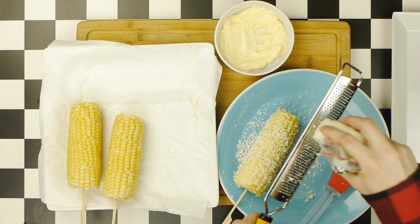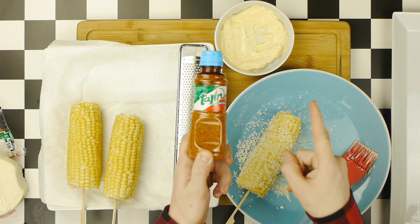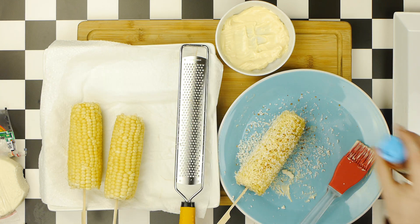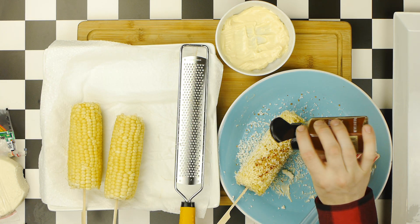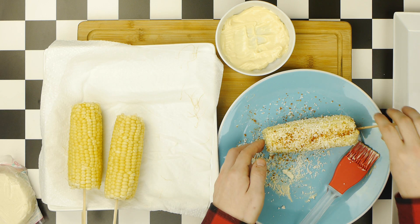And once it's covered in that cotija, we are now going to add two forms of chili powder. First being the classic lime chili seasoning tajin, but I'm also going to add a second chili powder for additional heat and flavor. And there you have it, the most ubiquitous basic form of elote.